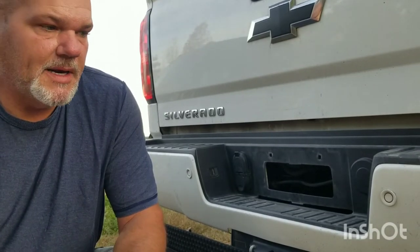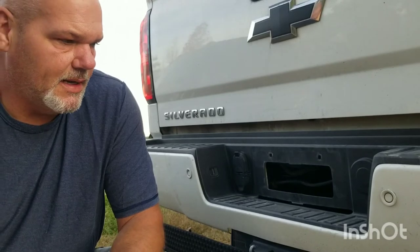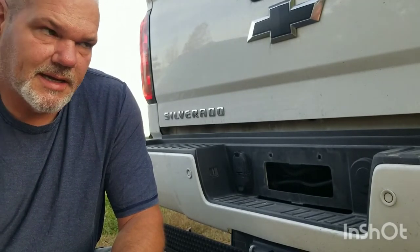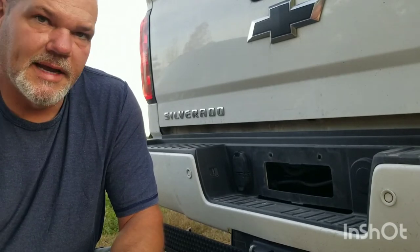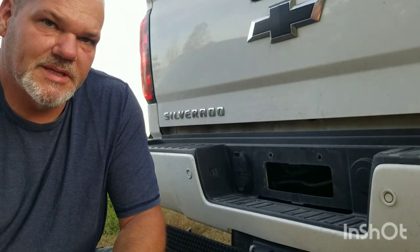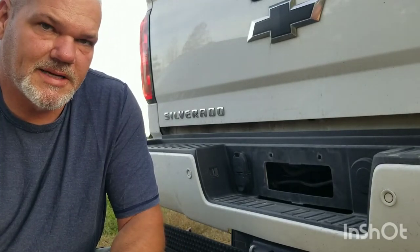Ellensburg, Washington. Made it back there and got a hotel room. Woke up the next morning, came outside, got going down the road and luckily I had a partner. I had another guy running with me and he noticed my license plate was missing on the back of my truck. Somebody had stolen my license plate.